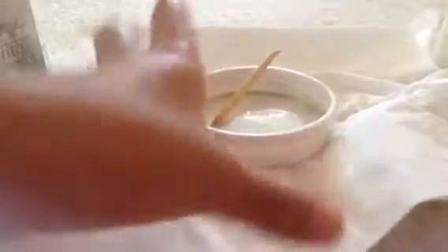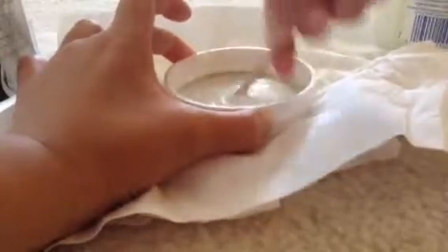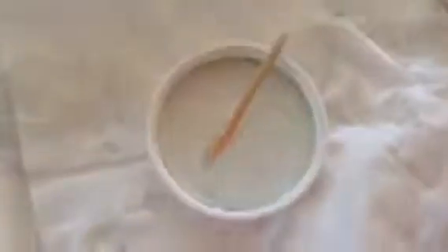You're going to mix, and when you mix you're going to see something starting to form into a slime. Keep on mixing until it's solid, and if it's not solid, keep adding your dials. I'm going to get your mixing utensil and then mix.